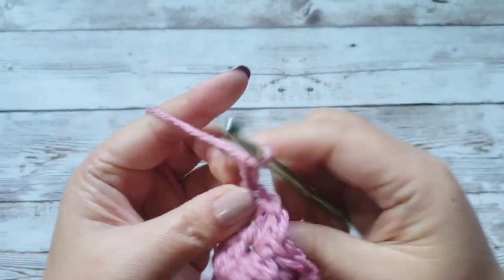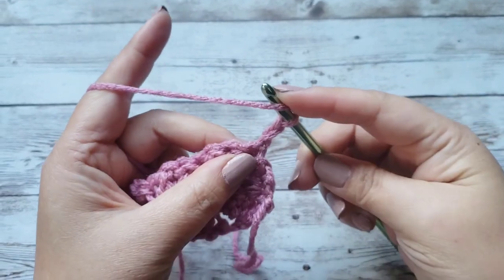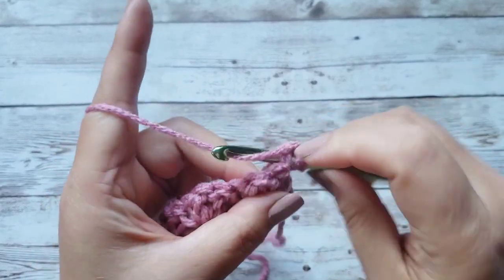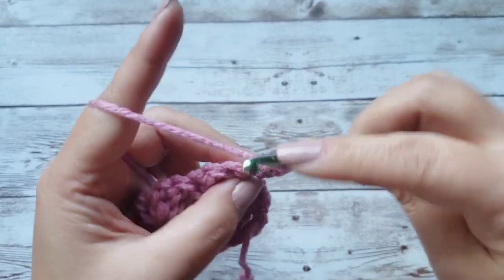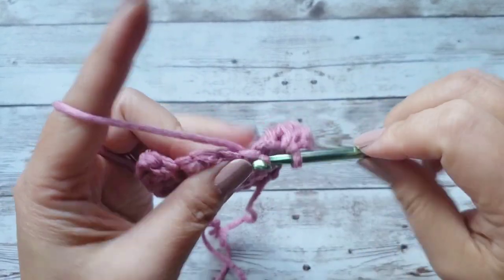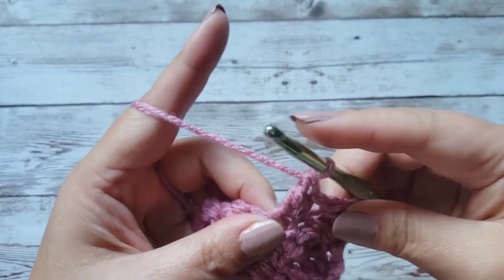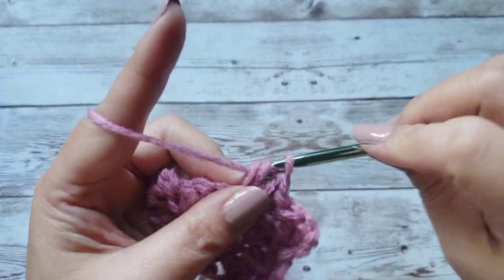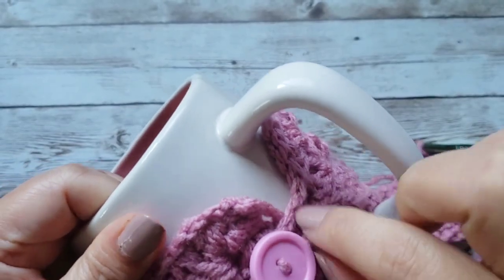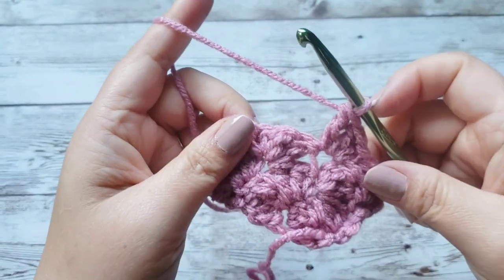This will work up really quickly since it's a small project — it's a mug cozy. What I did was just go ahead and continue on until I think it's long enough, then try it around the mug and determine from there whether to stop or continue on. I'll come back and show you how long I ended up making mine, and then I'll show you how to add the button and the little tab portion where you can hook onto the button.